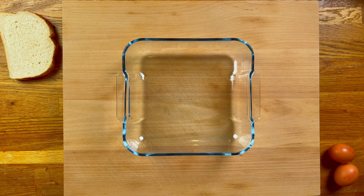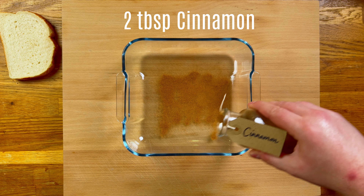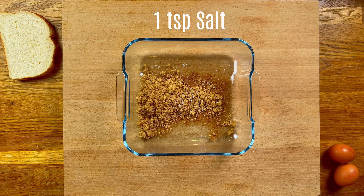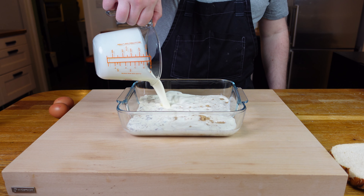Grab a wide container that can fit two or three slices. We'll start with some cinnamon — add about two tablespoons. I recommend using soft brown sugar, about 50 grams, for some nice color, texture, and sweetness. Add a pinch of salt to help bring out the flavors, then add about 450 milliliters of double cream — you can mix in a bit of whole milk as well if you don't want all cream.